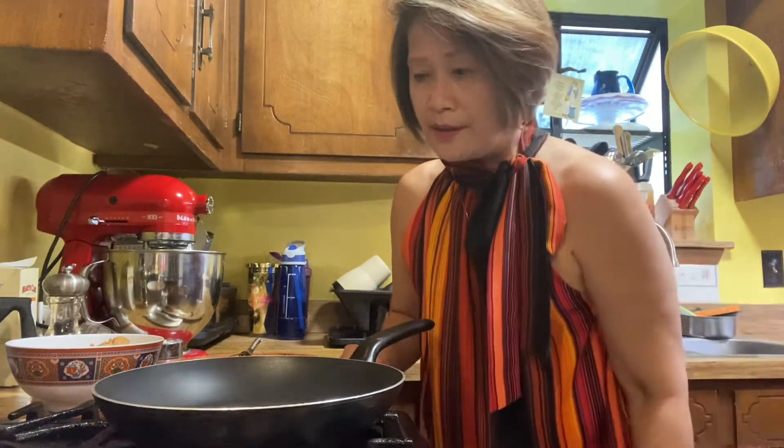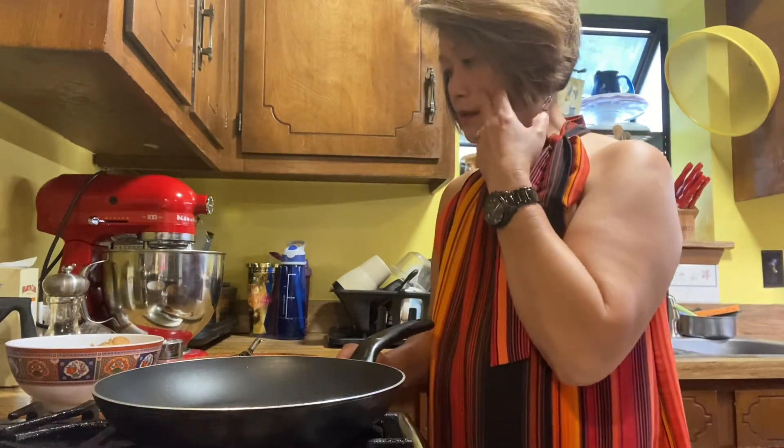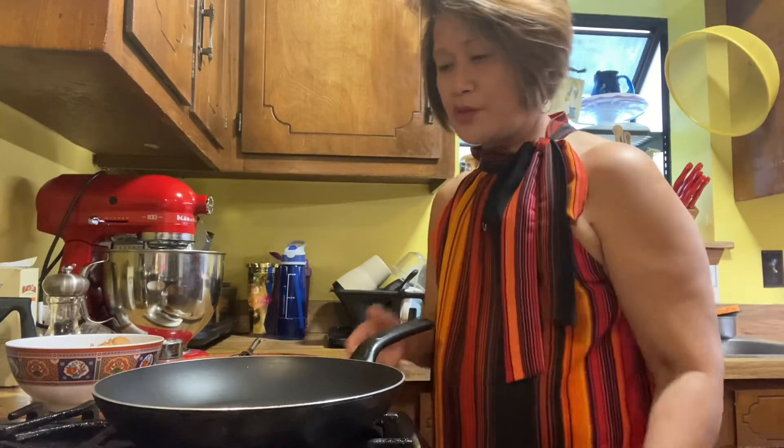Hello everyone, how are you guys doing today? Well, it's supper time here, it's time to cook for dinner. What I got in my mind is I will cook some Shanghai chicken, homemade in my own version. Let's go ahead and turn on the stove.